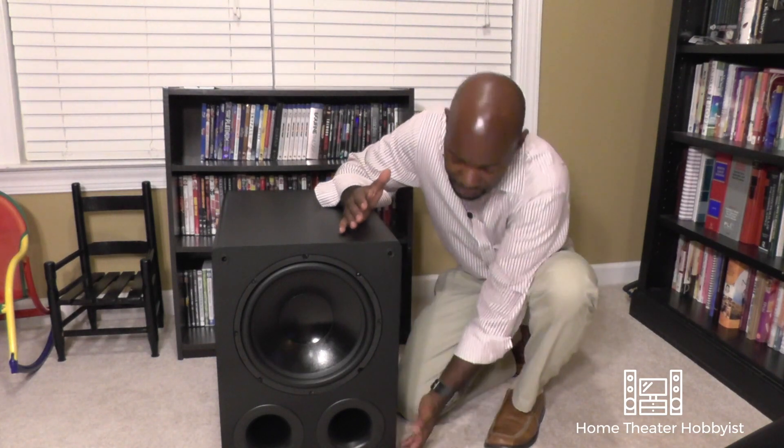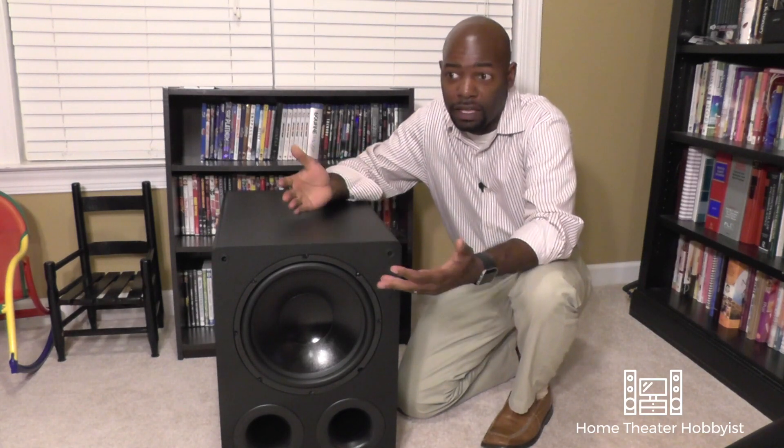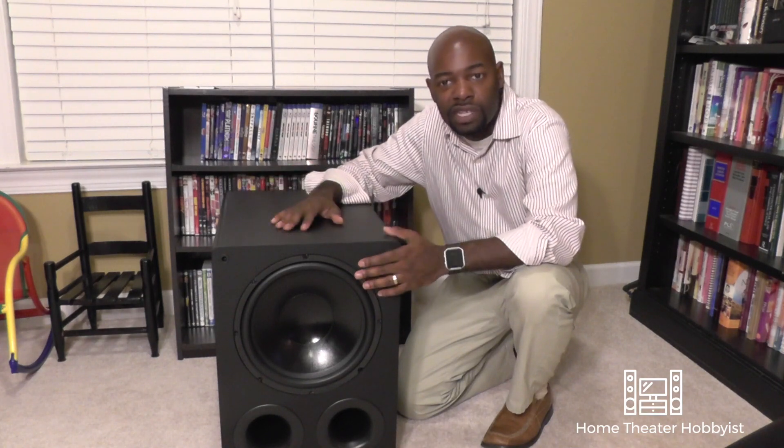Next, I want to talk about the size — it's large. It's not small, especially since you've got these two ports here. If this was a totally sealed subwoofer, it'd be much, much smaller, but since you have the two ports and ported subs are typically larger than sealed subs, it is pretty large. This is almost the size of a footstool. So if you have size concerns, maybe you want to go with something smaller, but for anybody with a normal-size theater room, it'd probably be fine.